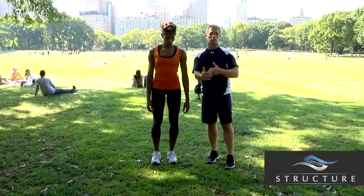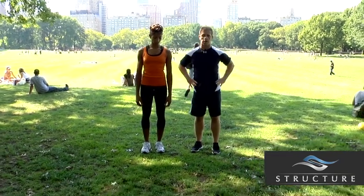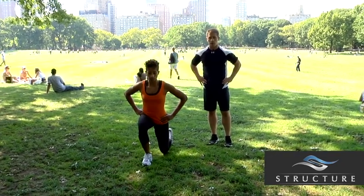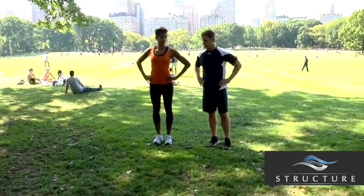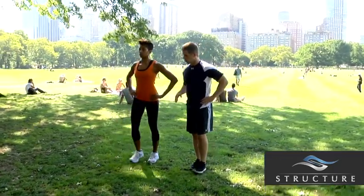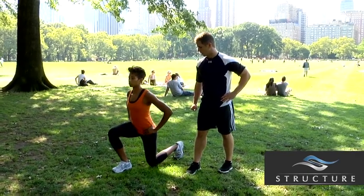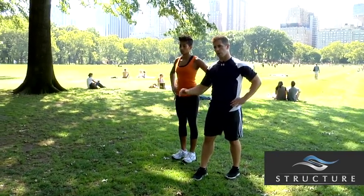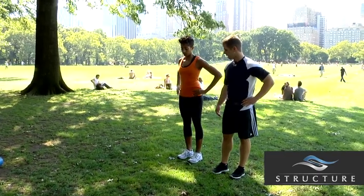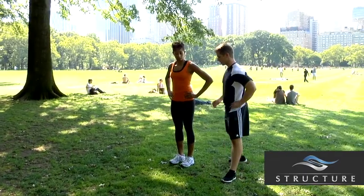The first one is the forward lunge, which most people are familiar with. What Janelle is going to do is place both hands on her hips, step forward into a lunge position, sink both hips, and then push straight back. When she steps forward, she's sinking her hips — meaning her knee isn't driving forward. She could probably stride just a little bit longer to allow her to sit a little bit better.